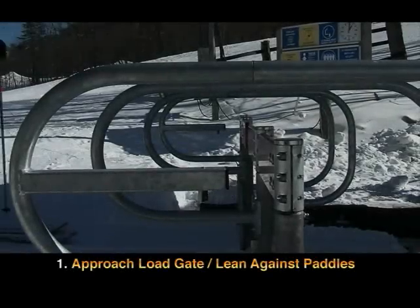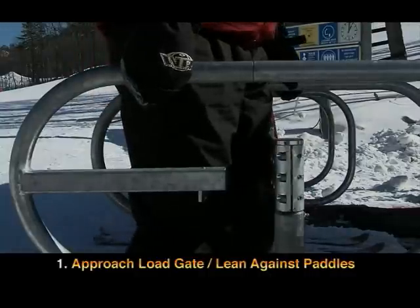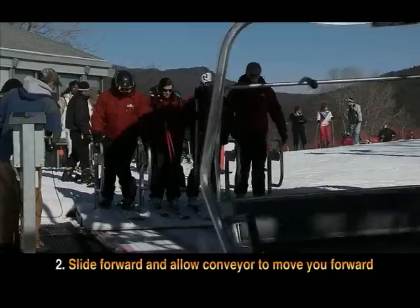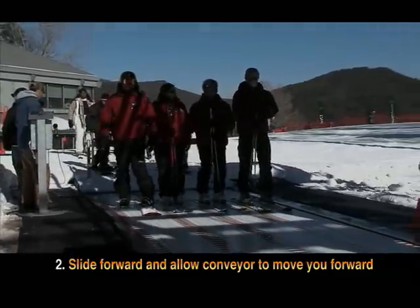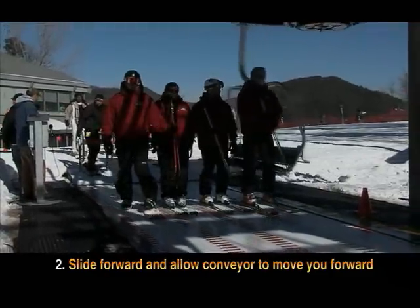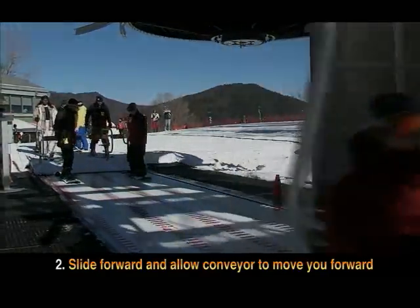Watch again. Approach the load gate and lean against the red paddles. This will activate the automatic open switch. When the load gate opens, slide forward and allow the conveyor to move you forward. The chair moves slightly faster than the conveyor and the chair will pick you up without pulling or shuffling forward.